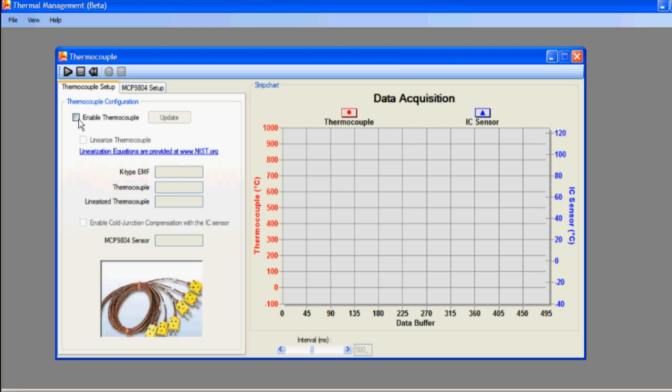Now click the box that says Enable Thermocouple. You will see that the box labeled K-type EMF and thermocouple are now populated with numeric values. The box labeled K-type EMF gives the thermocouple voltage, and the box labeled thermocouple gives the linearized temperature value corresponding to that particular thermocouple voltage.